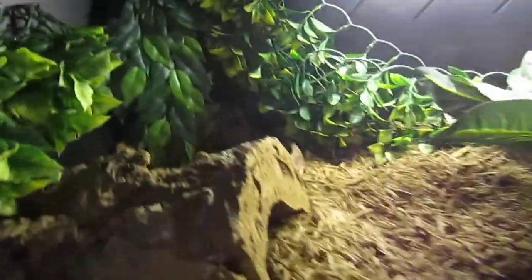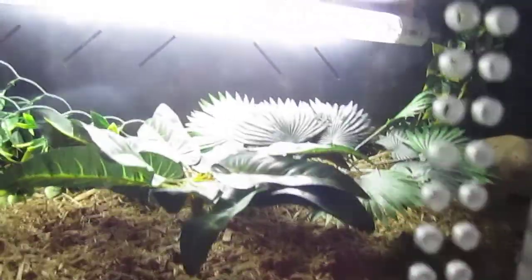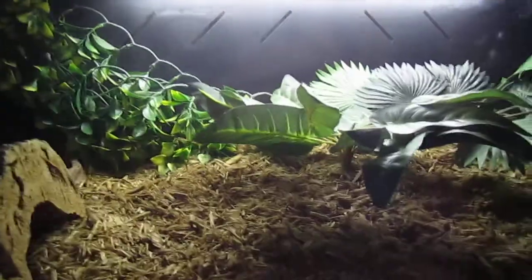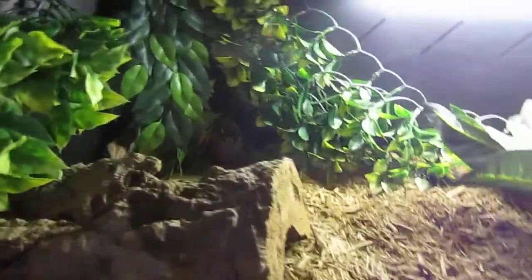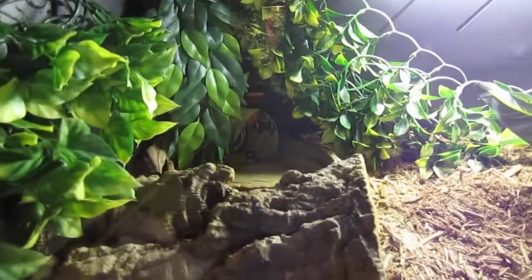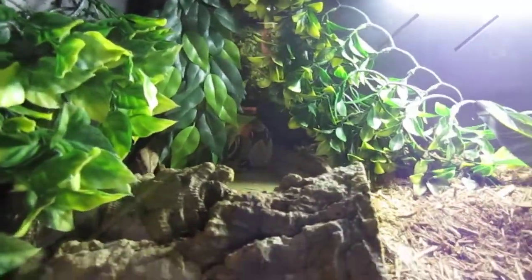Oh, he's poking his head out! He was very excited. Right when the camera turned off and I began talking in here, he was climbing all around the place, over the plants, and he was actually drinking out of his water dish. I like when the animals touch the water — it's the first thing they do, so they know where the water dish is.